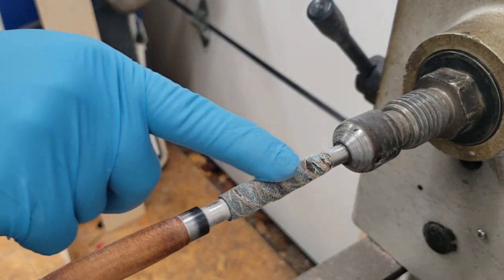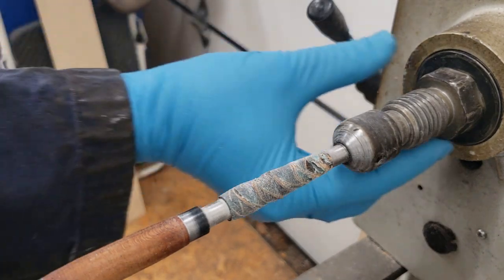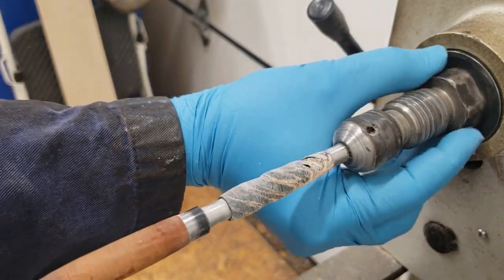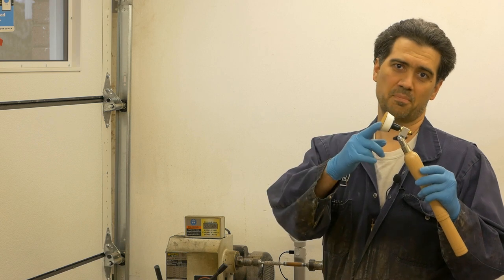As we saw again, we got a little bit of a deeper concave section right here, just by holding our drill in one place for way too long.